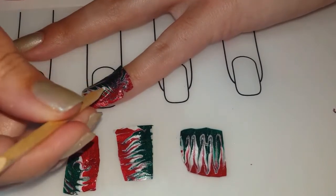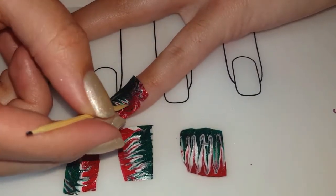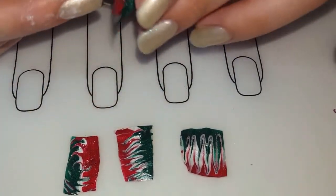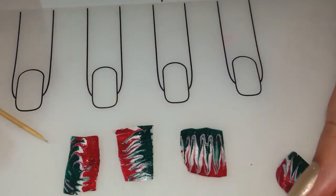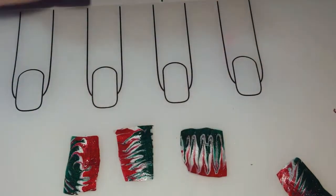Once you apply it to your nail, you can use a toothpick — since this is nail art for beginners — and just press around the nail. I'm going to show you how to apply the top coat. I'm going to use a base coat here — just Wet n Wild base coat — and you're going to apply a thin coat just so that it sticks better to the nail.